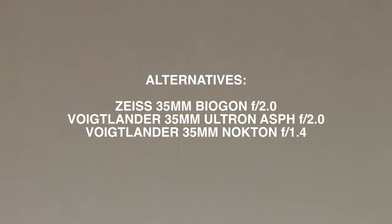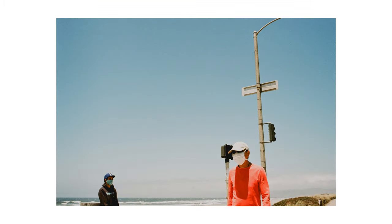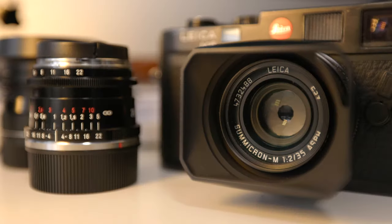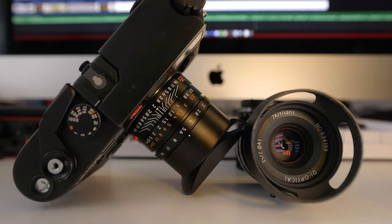If you're shooting at f/2.8 or f/2, you might want to look at other options — like a Zeiss 35mm f/2, or Voigtlander options in the 35mm range like the Nokton or the Color-Skopar. But if you're shooting at f/5.6 and above — say, Portra 160 or Portra 400 in broad daylight at 1/1000th of a second — this Seven Artisans lens is going to treat you incredibly well. I got the Leica 35 Sumicron because this camera will be in my life forever.